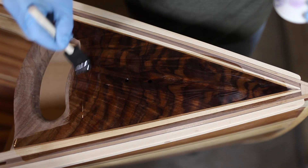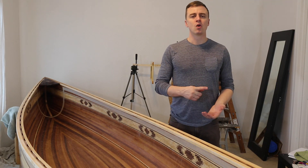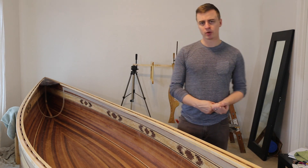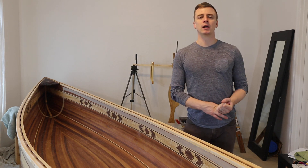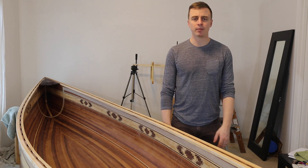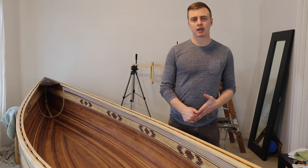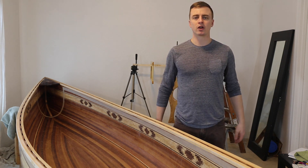Some people don't seal their trim with epoxy before varnishing. I do it for a couple reasons. One, it's super strong and waterproof, and two, it's a lot easier to varnish onto epoxy than it is to varnish on bare wood. I'll talk more about the details of all this in the video description, and I'll put a bunch of links to other varnishing resources.